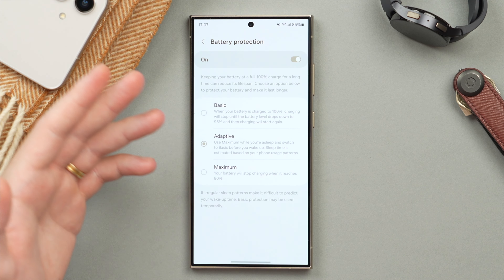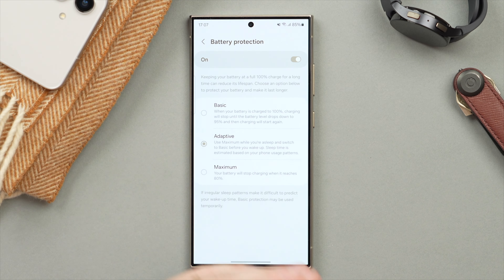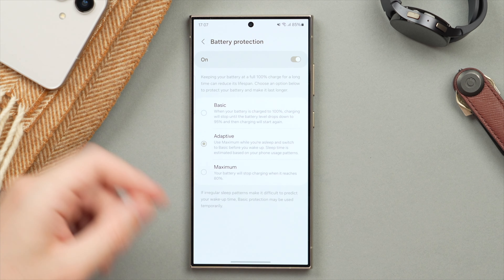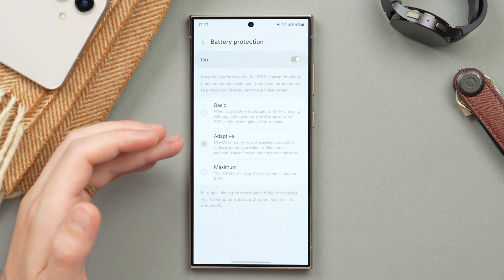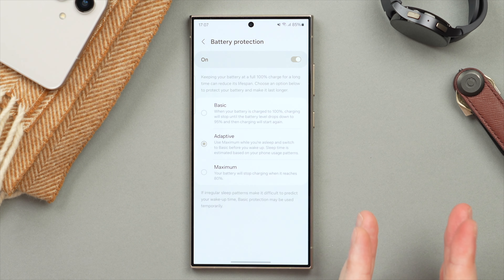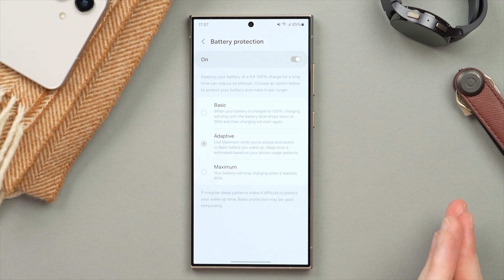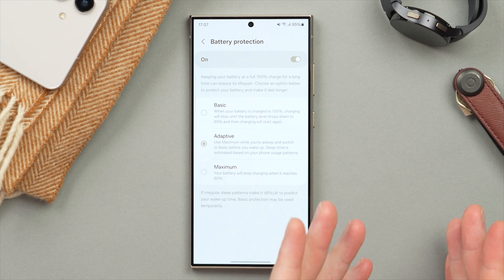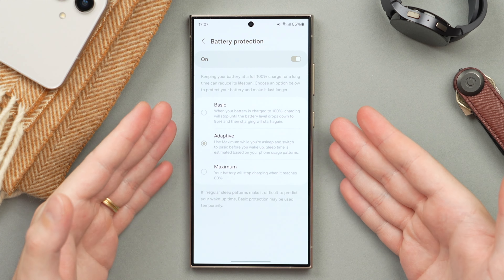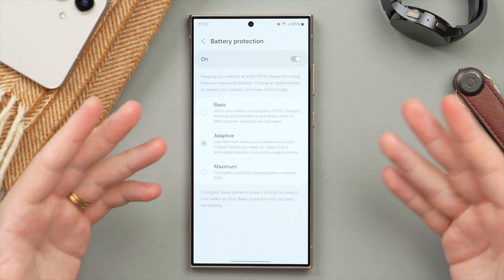So let's say you plug your phone in at 11 PM each night and unplug it at 6 or 7 AM — it's going to learn that habit. When you plug in at 11 PM, it will first charge your phone to 80%, then wait with the remaining 20% until closer to when you typically wake up and unplug. This slows the charge process and helps preserve battery life by generating less heat and less wear on the battery. This is the setting I use and recommend for most people.